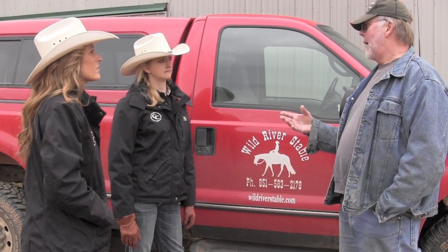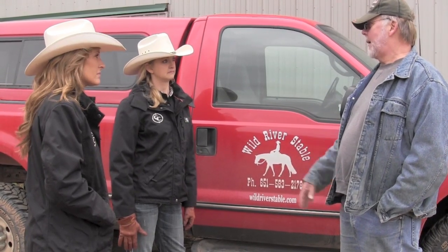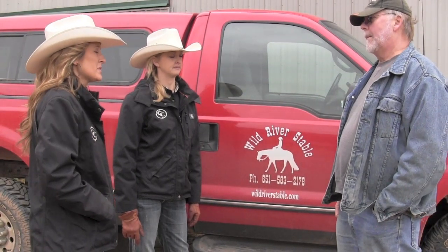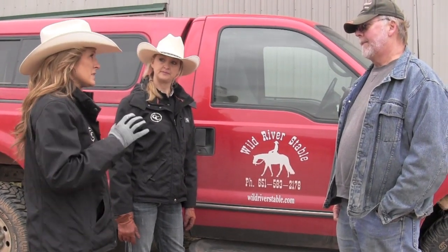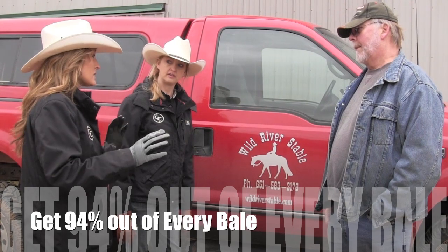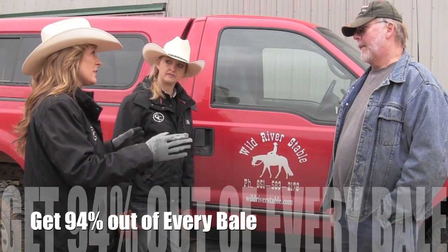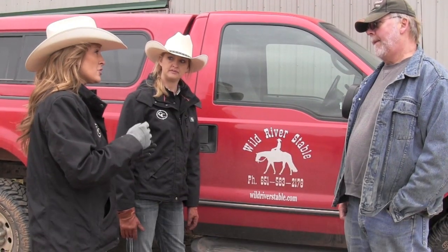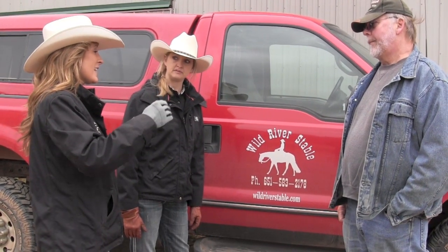Once you put these nets on, how much longer can you expect a bale to last? We were part of a study in 2010 at the University of Minnesota that compared 10 different feeders, one of which was just a free-choice bale. They found that you're going to have 57 percent waste with a free-choice bale, but with our nets you're going to get 94 percent out of every single bale with only 6 percent waste. If you're getting five days on one bale, you should at least be able to extend it almost double.